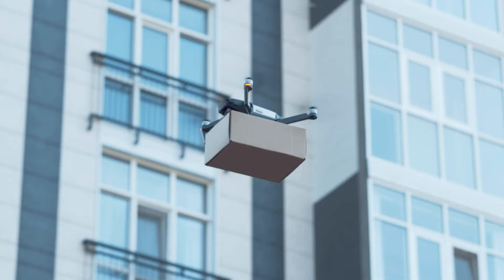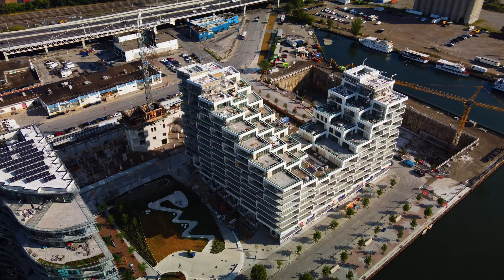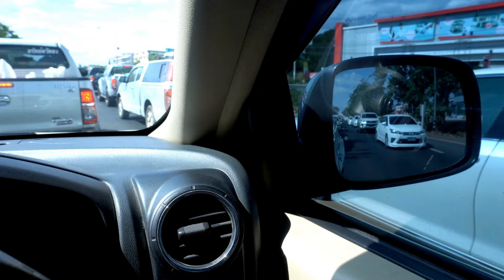They talk about the future of drones and eventually when drones start delivering in towns and cities - imagine a drone coming along delivering your Amazon parcel with your FPV parts. They say they don't want all this noise to disturb the urban environment. If you live in a city it's already noisy with the construction, traffic, and sirens.